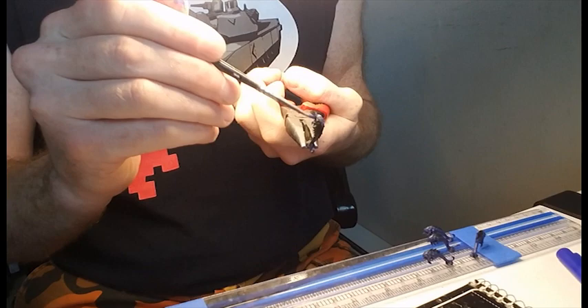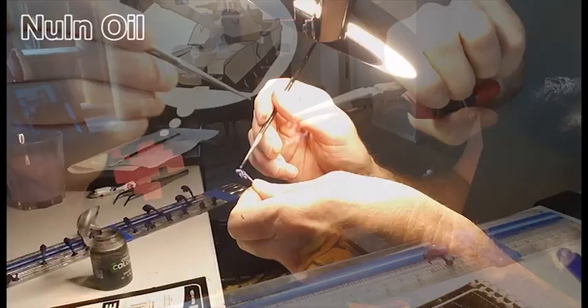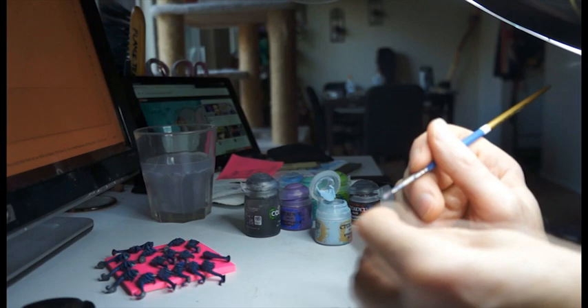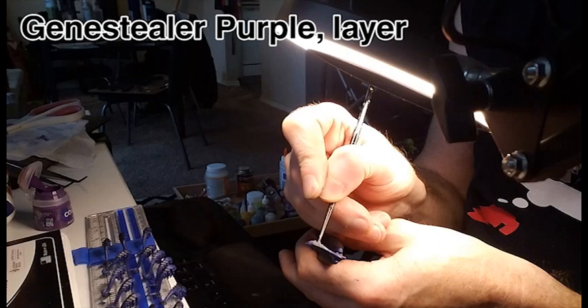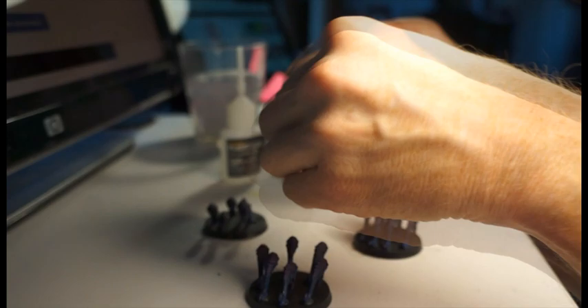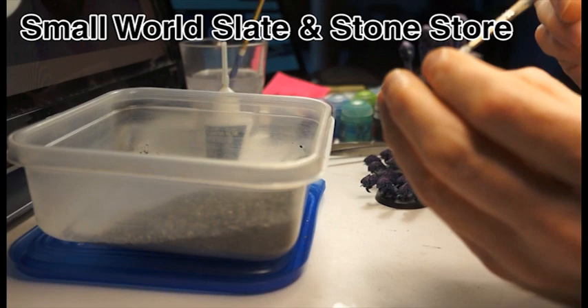That will become important and highly relevant later on. A wash of Nuln Oil, then dry brushes of Imrik Blue Dry on the skin along the jaw lines to accentuate teeth and cheeks, and then dry brushes of Genestealer Purple on the carapace and talons. Here are my ravenous little bugs, ready to glue into position — which was lots of fun. I wanted a nice mixture of open and closed mouth rippers, then painted on Elmer's glue all around them and sprinkled on slate stone to finish up.